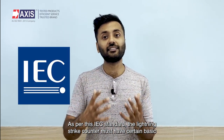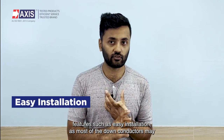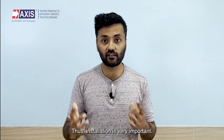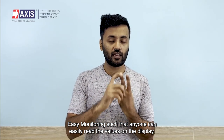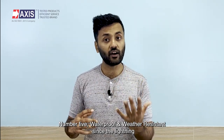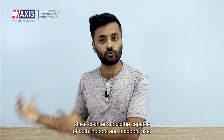As per this IEC standard, the lightning strike counter must have certain basic features such as: easy installation, as most of the down conductors may be situated outdoors and at a height; easy monitoring, such that anyone can easily read the values on the display; low maintenance; good battery backup; and waterproof and weather-resistant, since a lightning strike counter should be capable of both indoors and outdoors use.